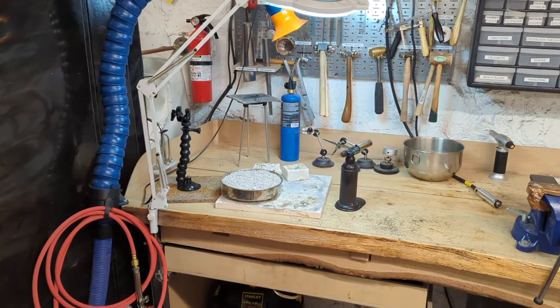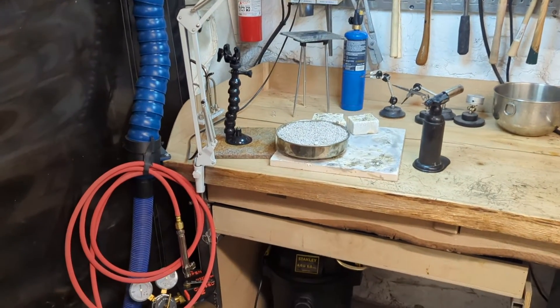Hi all, this is the badging video for the air acetylene setup here at Makehaven.